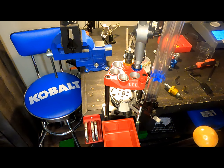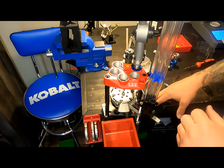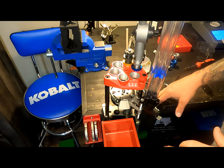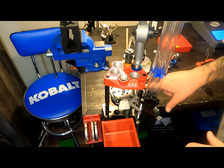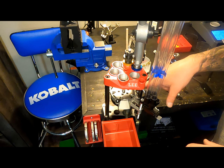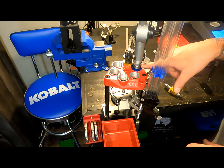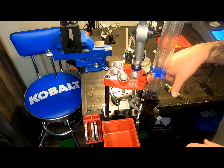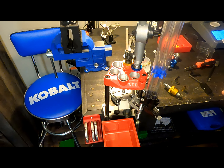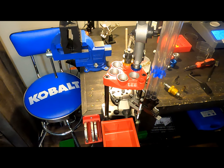So a couple things real quick. It's very important while you're reloading — I'll show you this once I get everything reset — to pay attention to what's happening. You want to make sure that you do get a primer set in every casing, that the powder gets dropped into every casing, and that your bullet gets dropped. I'll show you that a little bit later.